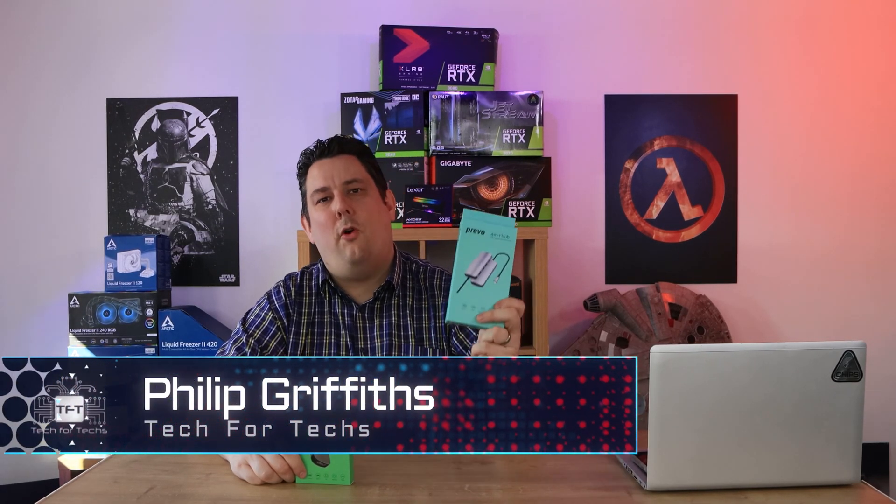Hi everyone, Phil from Tech4Techs here. Today we're going to be looking at this 4-in-1 and this 6-in-1 USB Type-C hub from Prevo. We've got links in the description below if you're interested in purchasing, and if you click those links, you'll get the latest prices online.